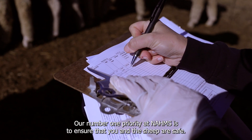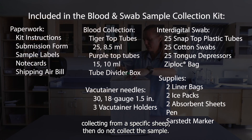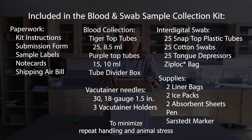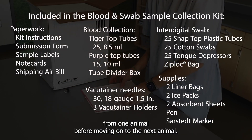Our number one priority at NOMS is to ensure that you and the sheep are safe. If you or the producer are not comfortable collecting from a specific sheep, then do not collect the sample. To minimize repeat handling and animal stress, it is recommended you collect all needed samples from one animal before moving on to the next animal.